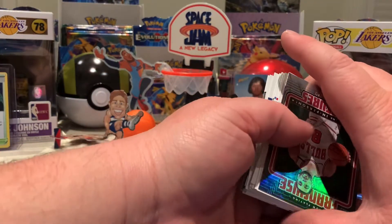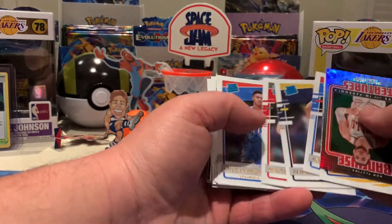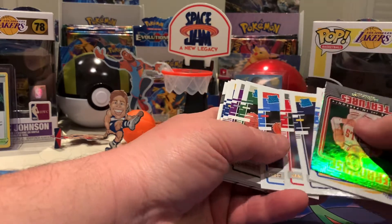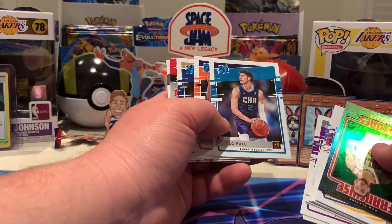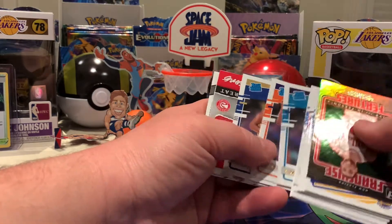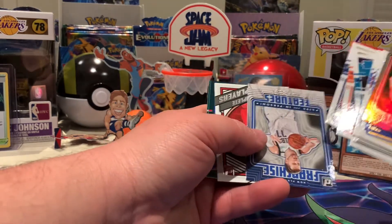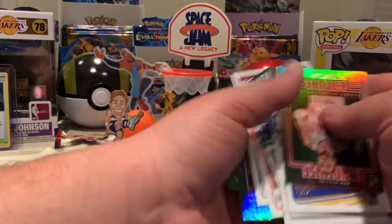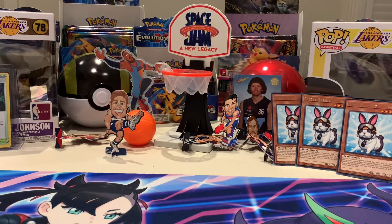Not a huge hanger box, I wouldn't say, although you did get a few nice cards. Franchise Features which I haven't got, green flood parallel of the Franchise Features. Got a LaMelo so that's always handy — that's $15, almost pays for it. A Luka Doncic too. Not too bad, can't complain!